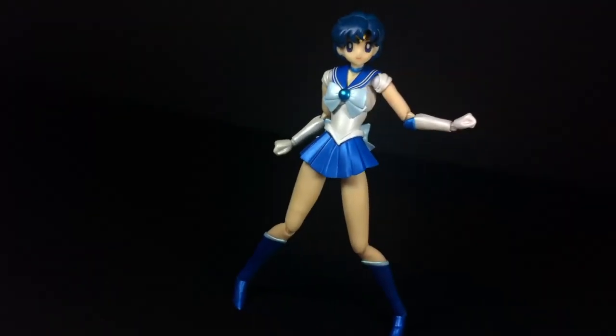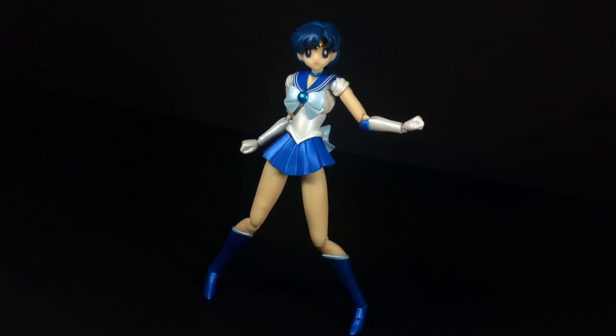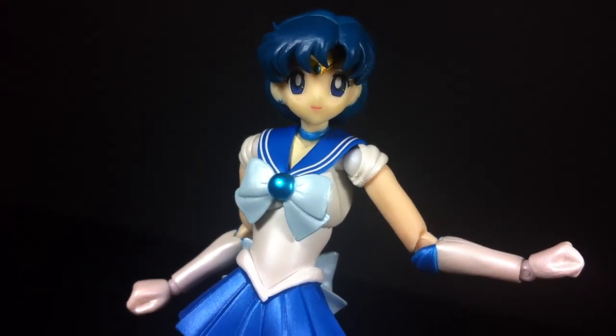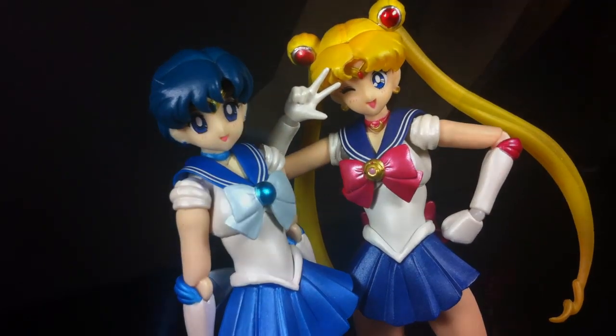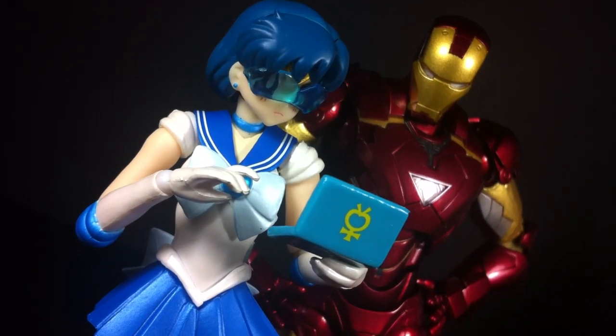With a high precedent set by S.H. Figuarts Sailor Moon, Sailor Mercury finds itself being a great follow-up release. Her appearance is beautiful, the build quality is solid, and bar a missing effect part or two, she comes with all the accessories you would want. Objectively, Serena is still slightly better overall and the figure to buy if you could only get one, but that doesn't make Amy any less enjoyable, especially if she's your favorite Sailor Scout.